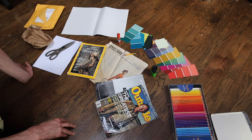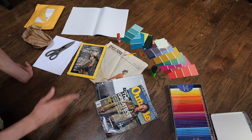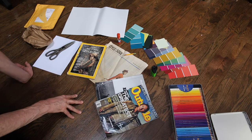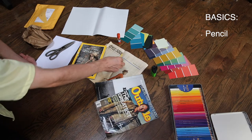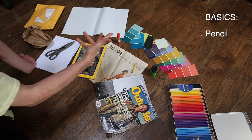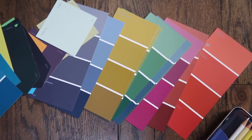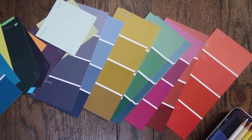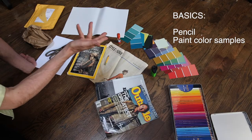I gave you a list of things that you could use, but as I was thinking about it more and more, I realized you can just keep expanding upon that. So you have your basics — your pencil, because you need that to sketch out your composition. These paint chips or paint samples, color samples — you can get these for free at Lowe's, Home Depot, or any other hardware store.